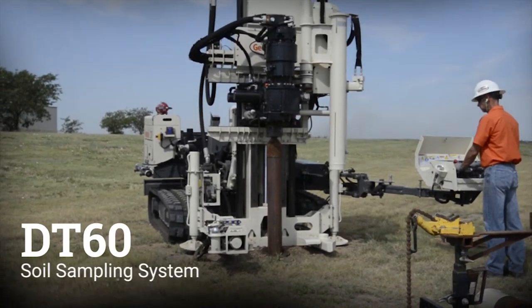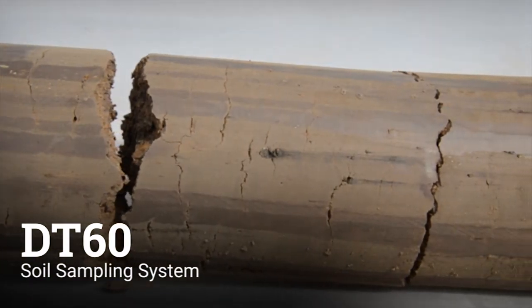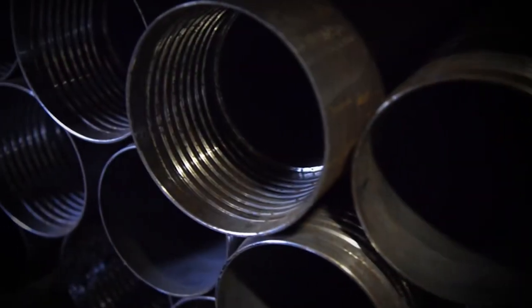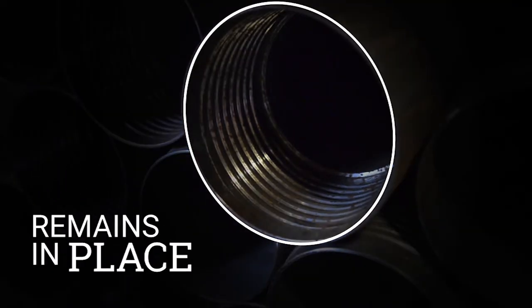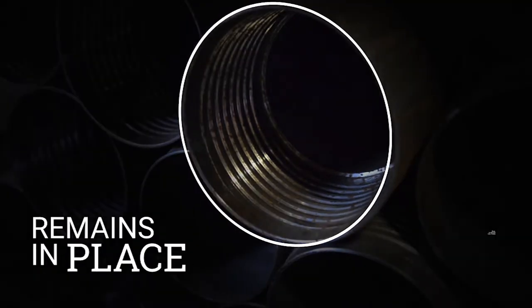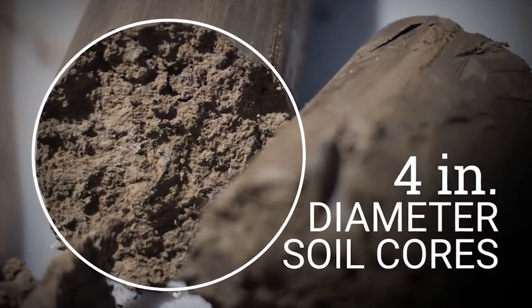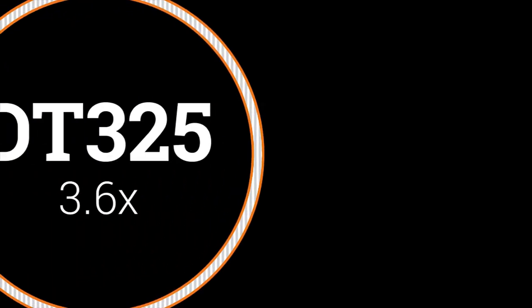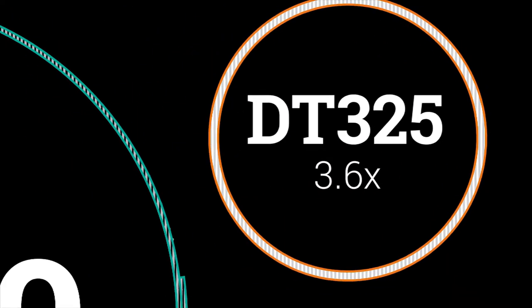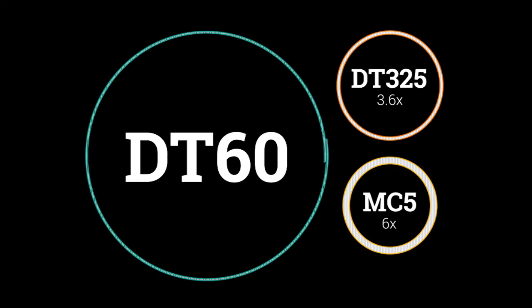The DT60 soil sampling system is the largest dual-tube system from Geoprobe. It utilizes a 6-inch outer diameter percussion-driven casing that remains in place during sampling. 4-inch diameter soil cores are retrieved from each sampling interval with an inner string of 2¼-inch rods. This yields approximately 3½ times more soil volume than the DT325 and 6 times more soil volume than the MC5.